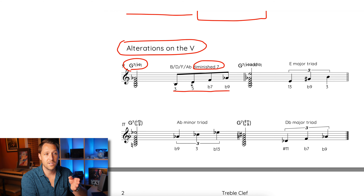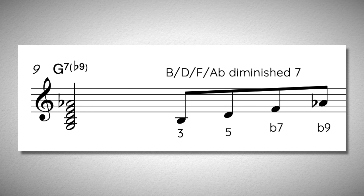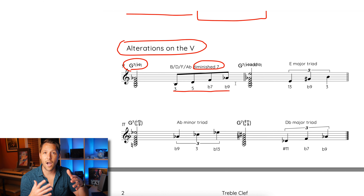So every time you see a dominant chord, you can create a diminished 7 chord based on the 3rd, the 5th, the flat 7, or the flat 9 — those exact 4 notes in any configuration — and it creates a really cool sound. Here's what those 4 notes sound like over top of the G7 chord. I'll be demonstrating some lines using this sound in a bit, once I go through all four sounds.